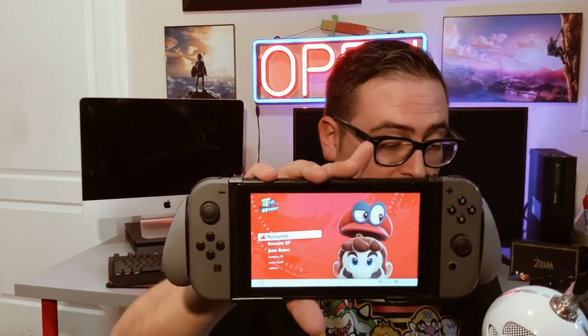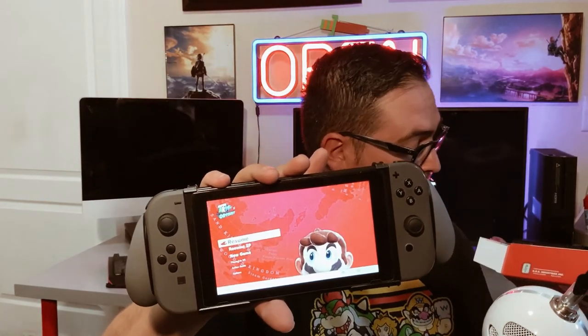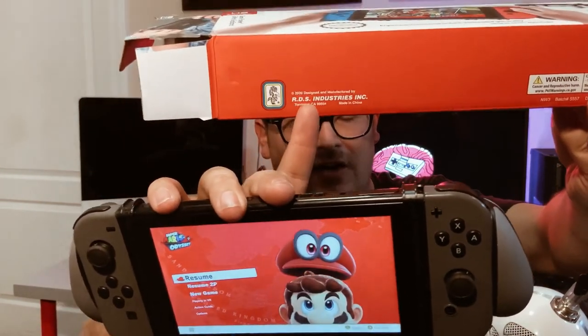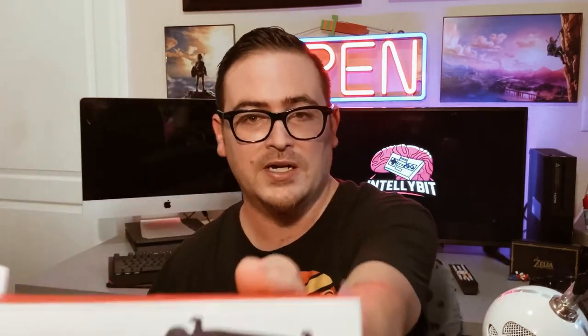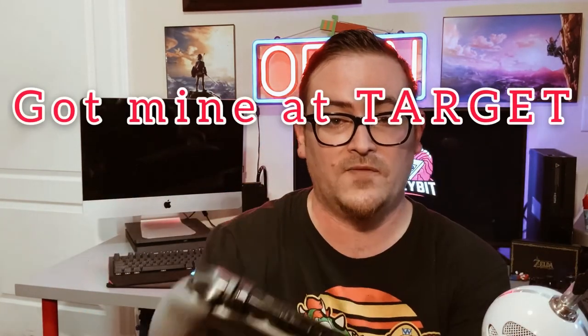This is the newest grip you can get. I'll put a link at the bottom — the company is RDS Industries. They have a really cool logo, like a cartoon griffin-dragon thing. They call this the Game Traveler Go Play Grip Stand. If you want to play in comfort and convenience, it's pretty sturdy — I can't shake it loose. This is high quality right here.